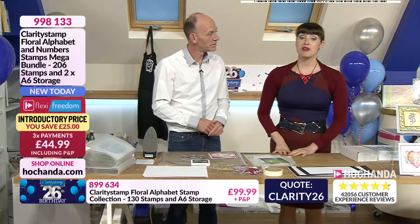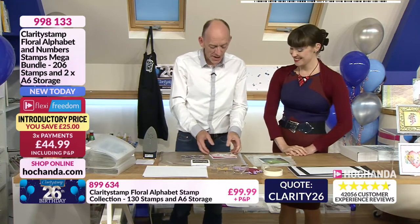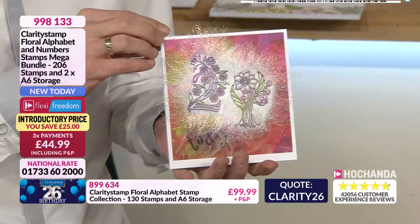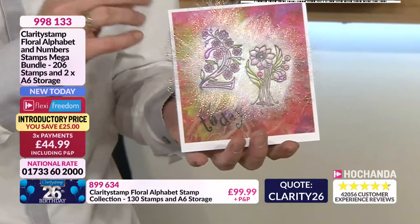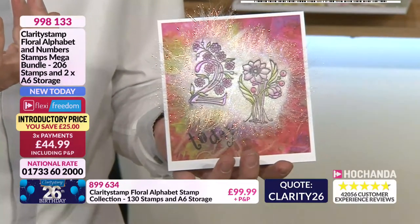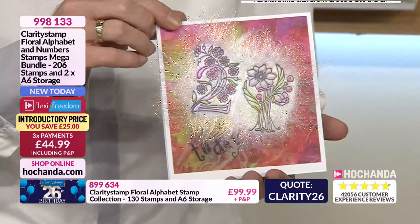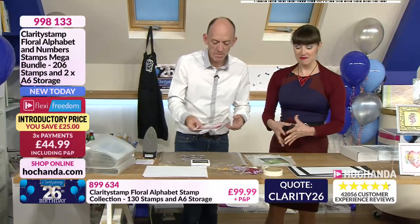Something I love as well as shrink plastic is Angelina fibres — Paul's going to demo it. It's very nice and sparkly. This is where we're heading — how gorgeous is that? Perfect for a 21. You can use this with the letters as well. Because of the quality of our stamps, they will take the heat. So I'm going to show you how we attempt to recreate this. It's always nice and easy at home — here you're under a little time pressure!